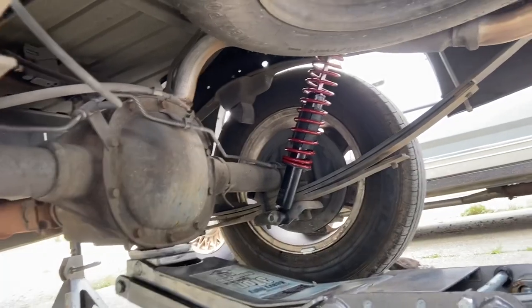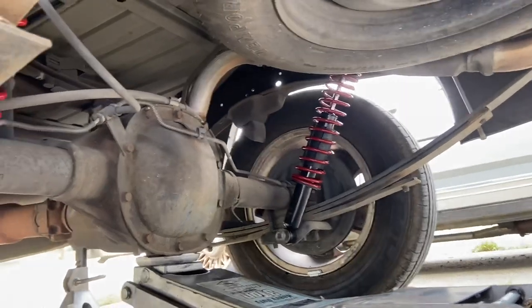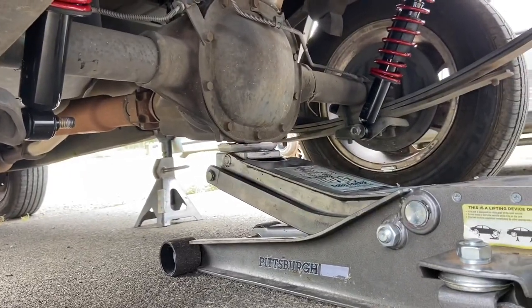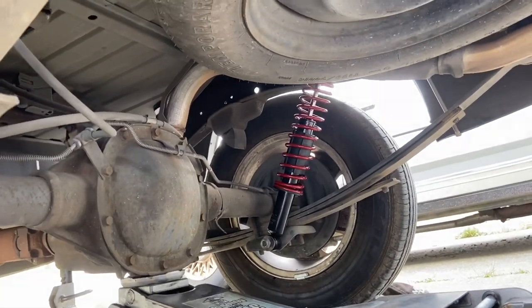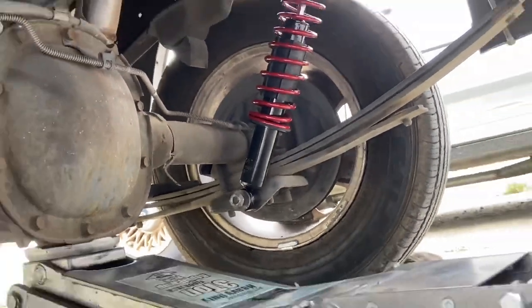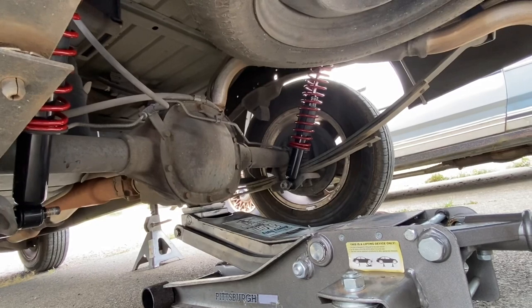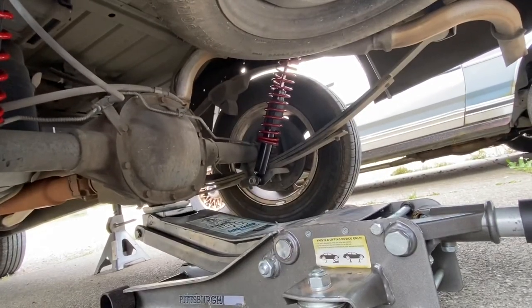What I didn't take into account was how much harder these shocks are going to be to compress, and I don't have a spring compression tool. So what I ended up doing was moving the jack stands onto the frame and letting the rear axle drop way further down to the point where I can compress them enough to get them slipped onto the bolt holding the bottom on. Next, I'm going to jack up the rear end and get the axle back up under it for safety, then get everything tightened down.